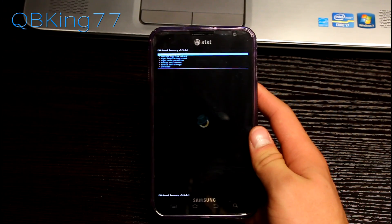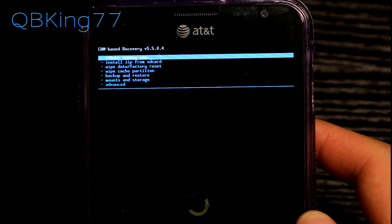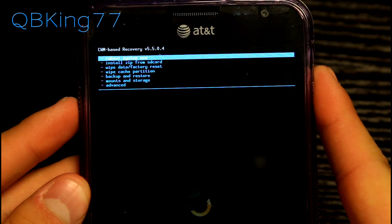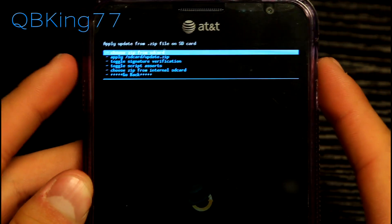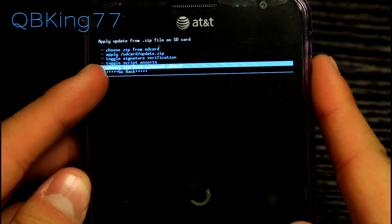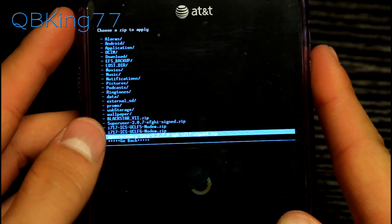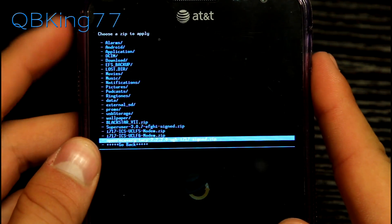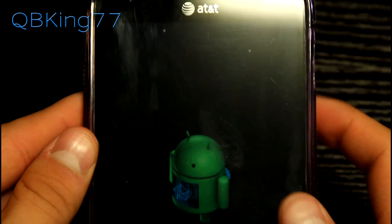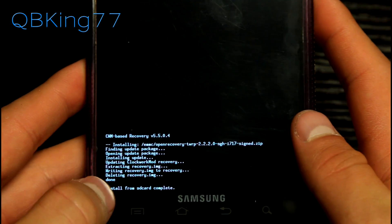Clockwork Mod 5.5.0.4 — this is what we are overwriting, so when you go into recovery you will have TWRP Recovery as opposed to Clockwork Mod. All we're going to have to do to install TWRP Recovery is go down to 'Install zip from SD card,' select it, then go ahead and choose it from SD card or internal SD card — wherever you transferred that file to. Select that, find the recovery zip you just put on your device, select it, and hit yes to install the open recovery zip file.